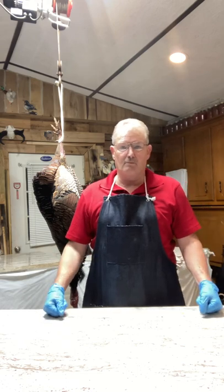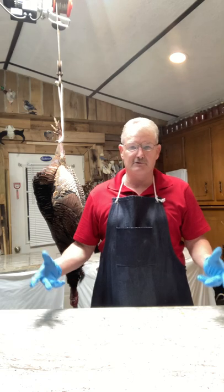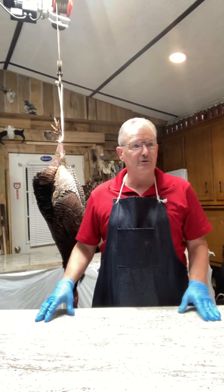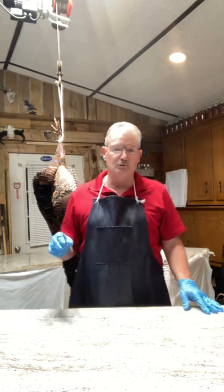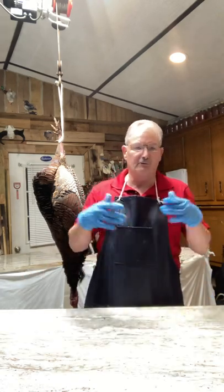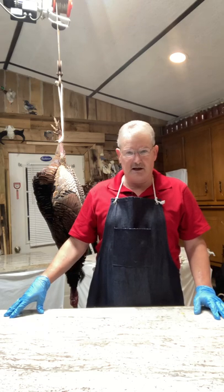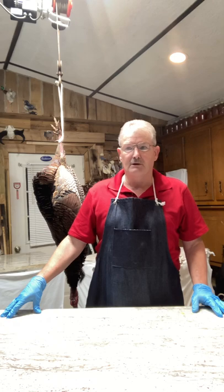Good evening, welcome to my YouTube channel. I'm going to teach you how to skin out a turkey properly before you take it to your taxidermist. Most of the time your taxidermist will skin them out for you, but if you're flying a long ways off to hunt, you'll need to know how to skin the bird out for room purposes, get it in a cooler, ice it down, and transport it to your taxidermist.